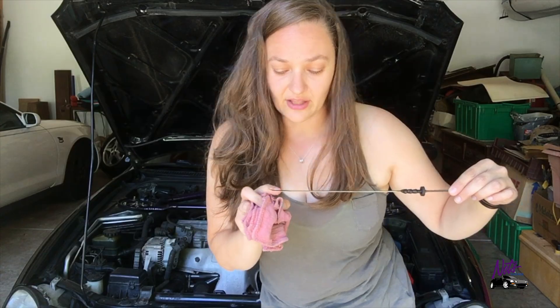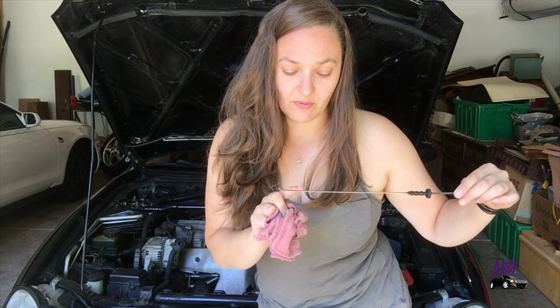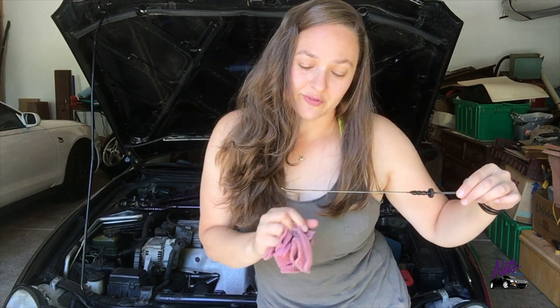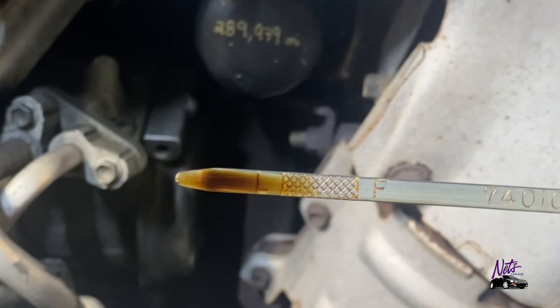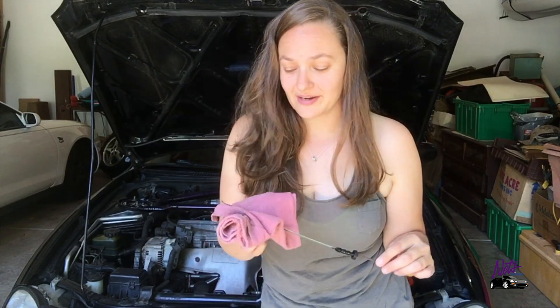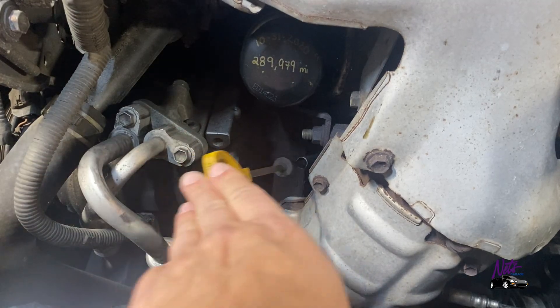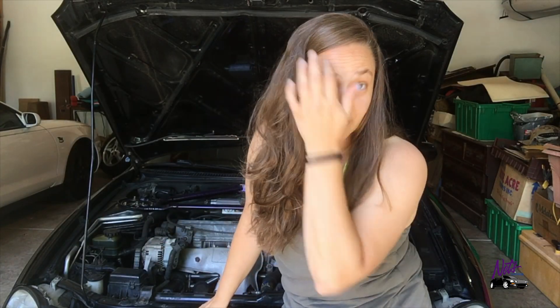There's a little L for low and an F for full, and then little hash marks. You really want it to be over toward the full side, and if it's any lower than that you can just add a little bit and check your level as you add it. Fairly simple.